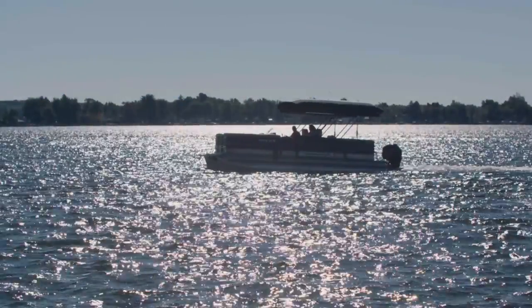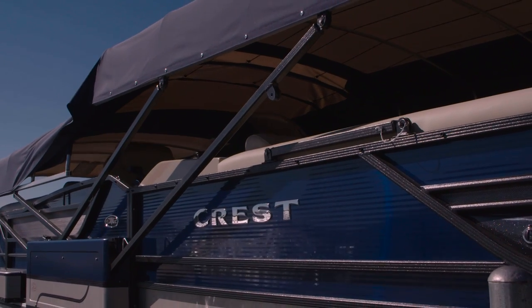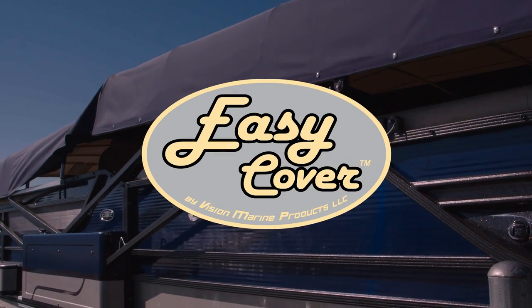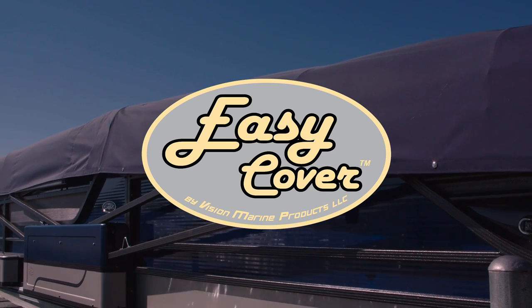Start enjoying the water now. Easy Cover — a push of a button away from pure enjoyment on the water. Easy Cover: it means never having to cover and uncover your pontoon again.